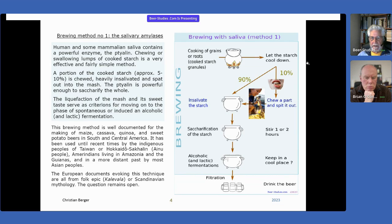As the diagram shows, you first cook the starch — whatever the source of starch. It can be starch from grain, but also starch from roots, from fruits, and so on. You let it cool down, you chew the starch. You don't have to chew all the starch, only maybe 10 or 15% of the starch, not more.